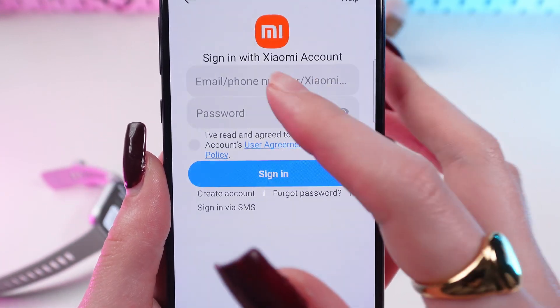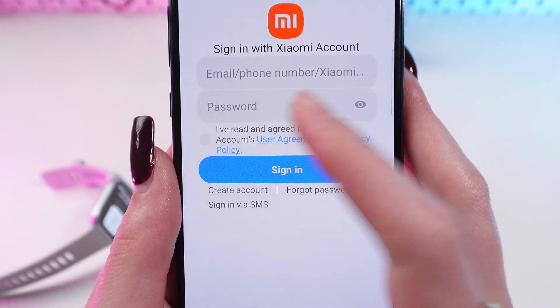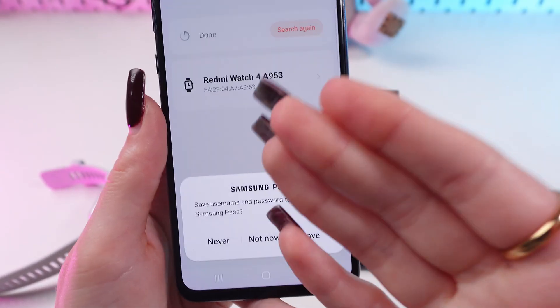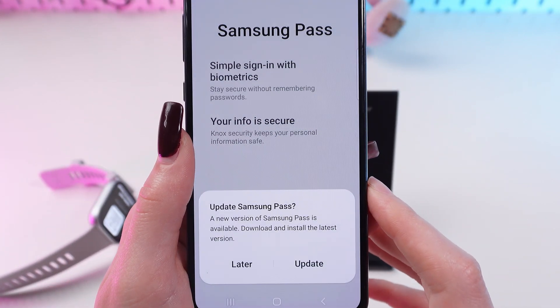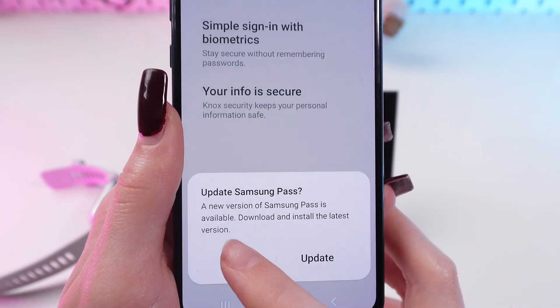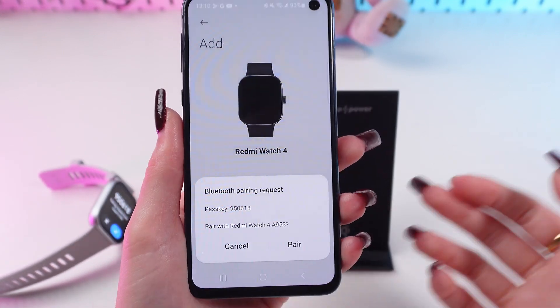It requires your phone number or email and password. Sign in, then press Save and Update, or do it later, and then continue.